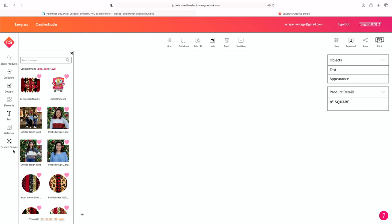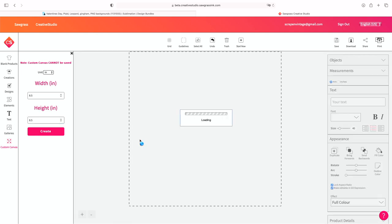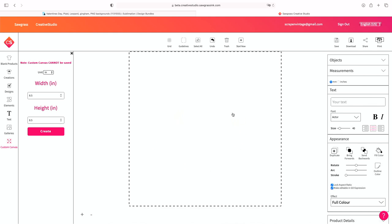Now that I have it downloaded, I'm going to come to Custom Canvas. You want to measure how big your project is. I've measured the entire piece of felt — not just the heart, but the entire piece — and it is eight and a quarter by eight and a quarter. So I'm going to give a quarter-inch bleed line all the way around, so I know I'm fully protected and won't miss a spot. I'll change the units to inch, type in eight and a half, and hit Create. Whatever I put into this canvas is going to be eight and a half by eight and a half.